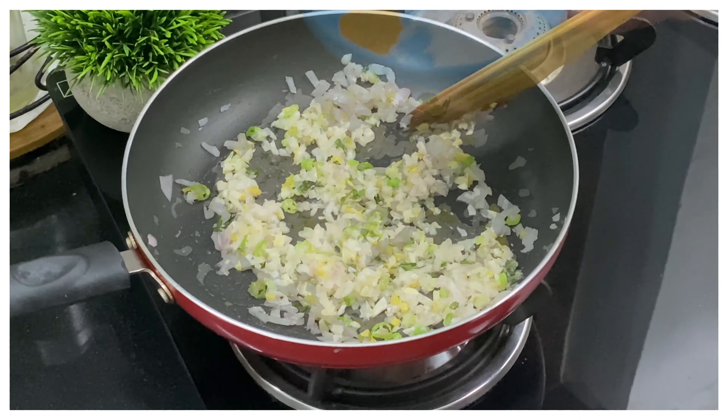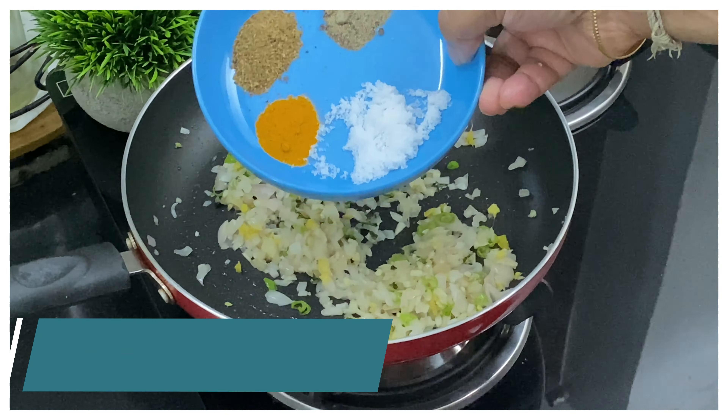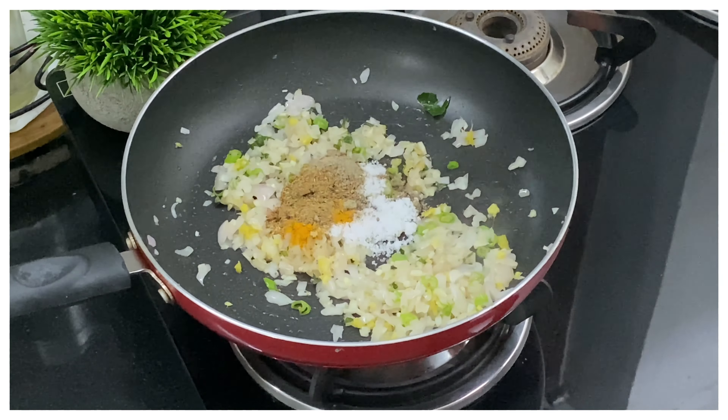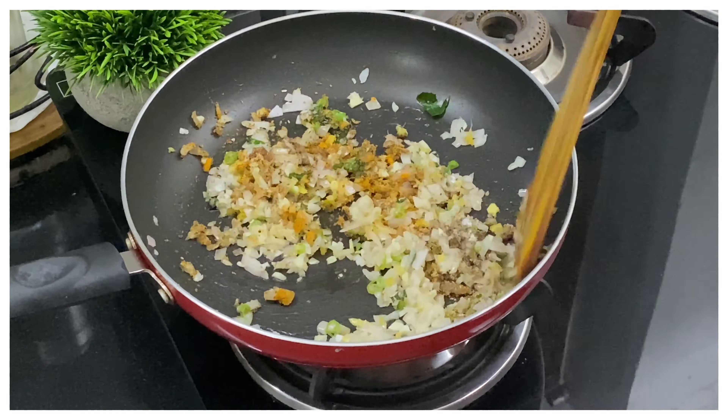Once the onions are done, it's time to add the powders — salt, turmeric, pepper powder, and garam masala powder. Add everything in and mix well.